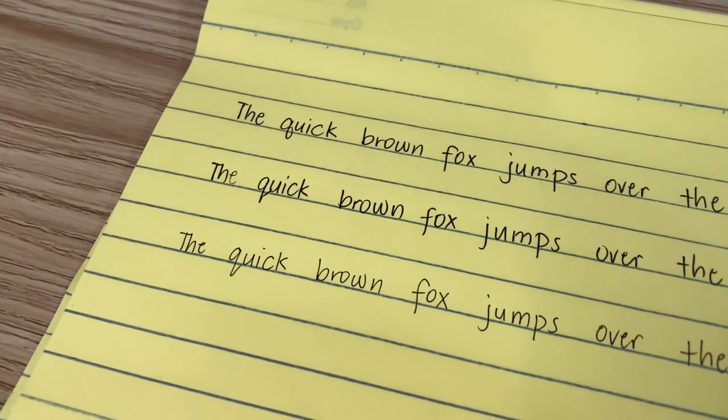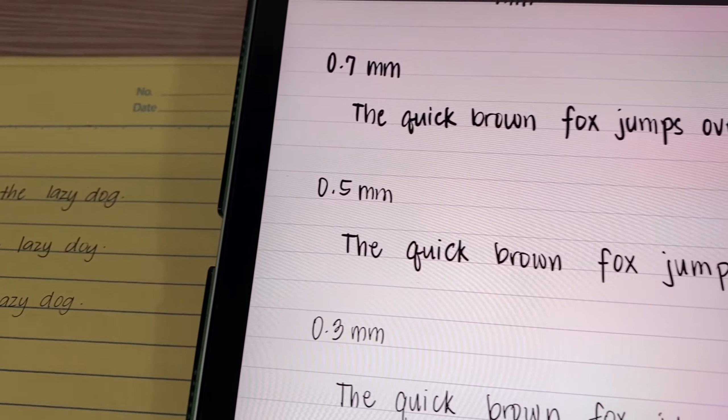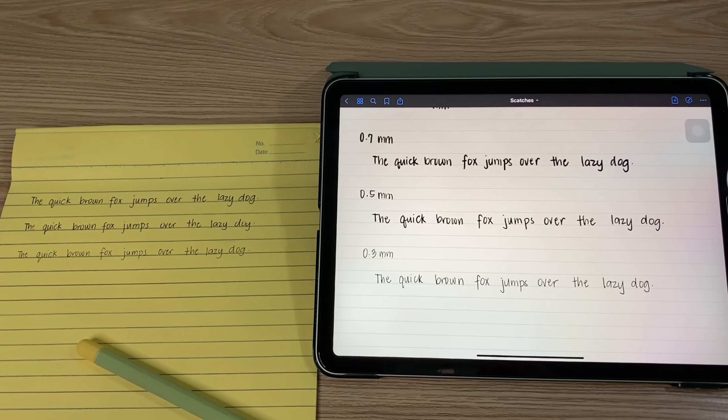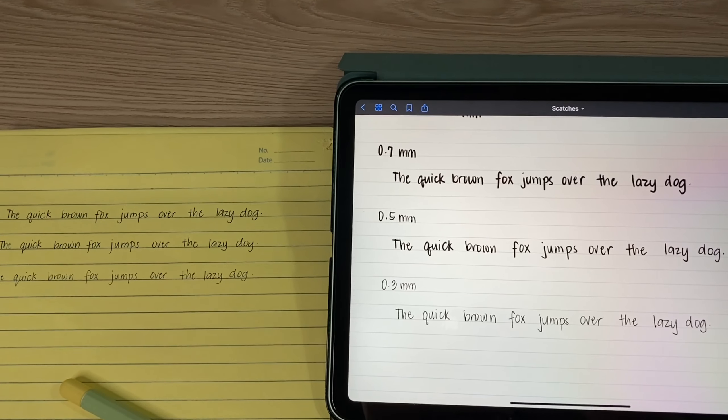Here's the difference side-by-side. That's it — I hope you enjoyed my quick comparison. Thank you.